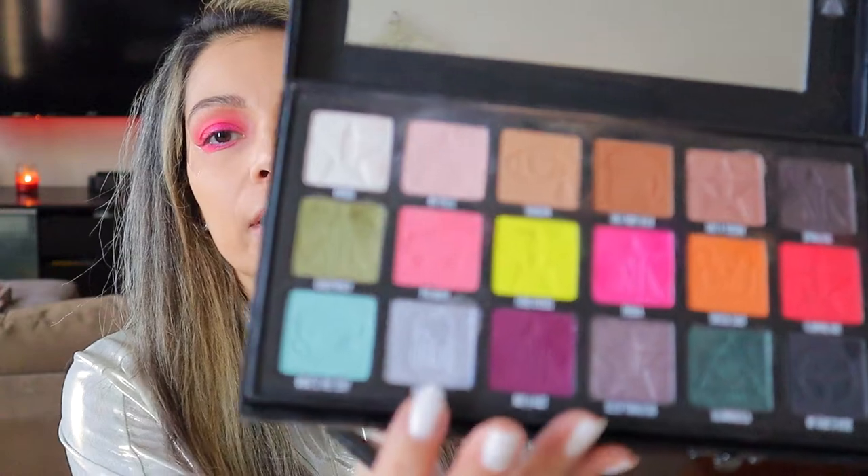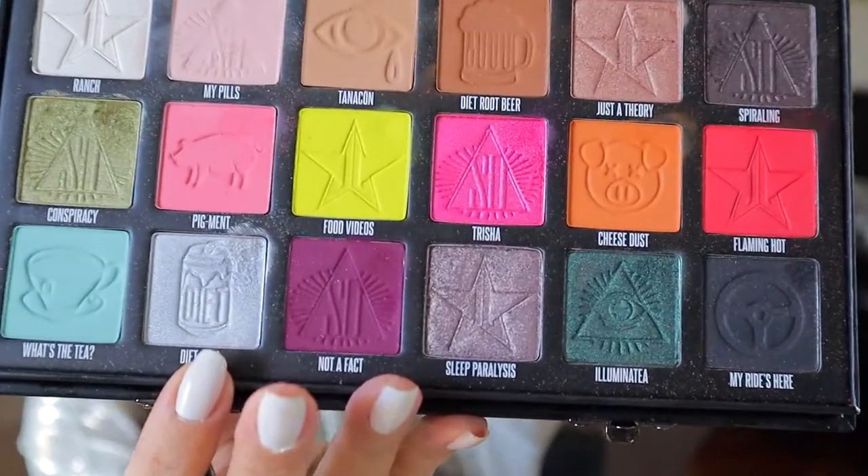I'm going to go in with Dye Cola, which is the silver color over here — beautiful color — and I'm going to put that on the inner corner of my eye, just right here.